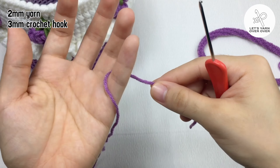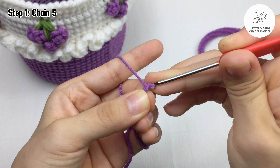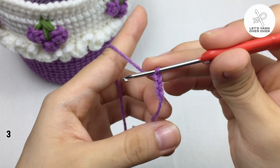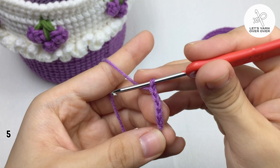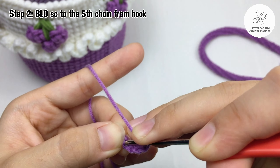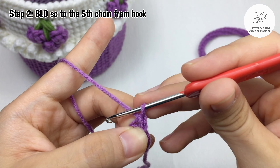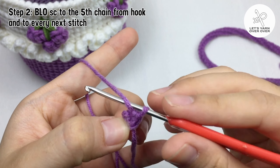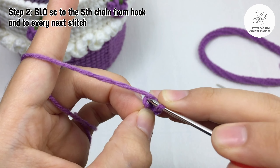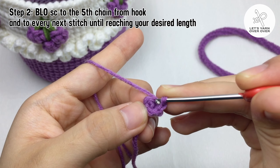Step 1, I'm gonna make 5 chains. Step 2, make a back loop only single crochet to the fifth chain from the hook, which is also the first chain that you have made. And just keep crocheting back loop only single crochet to every next stitch until it reaches your desired length.